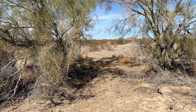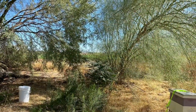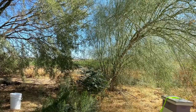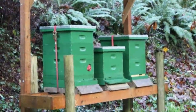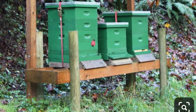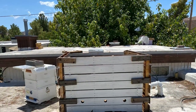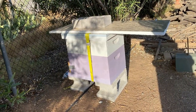When placing your hive, you want to look for a place that has afternoon shade, especially in our summers. Not so much in the winter, but when the temperatures are over 90 degrees, you definitely want to shade your hive. You can make this complex or simple — build a covering, use shade cloth, build a pallet wall, or simply place a board or styrofoam on top of the hive to help shade it from the afternoon sun.